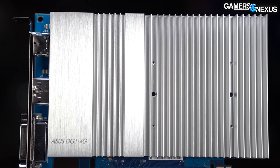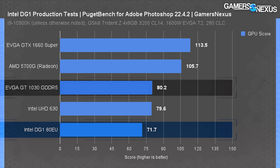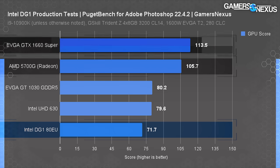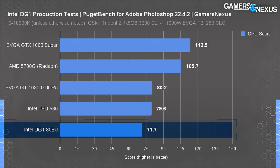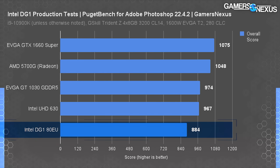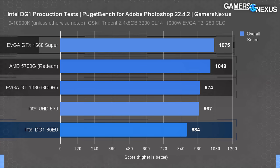In Photoshop, the GT 1030 was 12% ahead of the DG1, and the 1660 Super ended up 58% ahead in the GPU subcategory. The 5700G scored similarly to the 1660 Super — 106 in the GPU category versus the Super's 114. Given our difficulties getting the DG1 recognized by Premiere, Photoshop likely had similar difficulties fully taking advantage of the hardware. In the overall score category, the 1030 was still 10% ahead. In applications that don't take advantage of Intel's hardware, the 1030 is just as capable, and the 5700G and 1660 Super are significantly ahead.